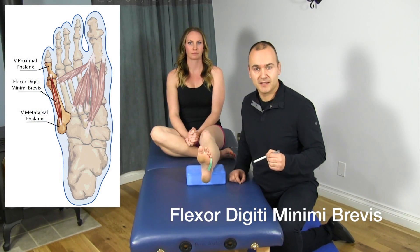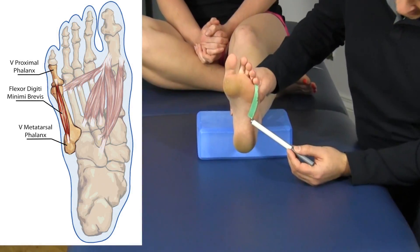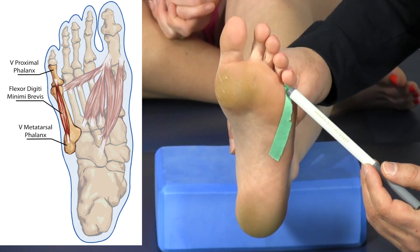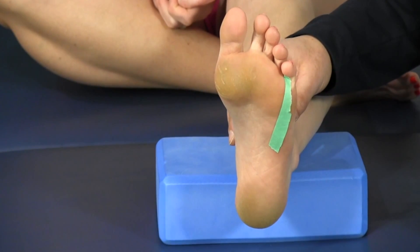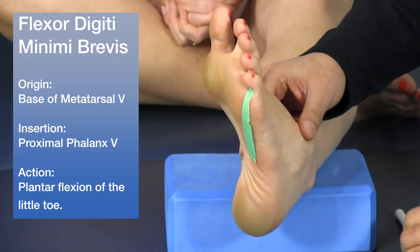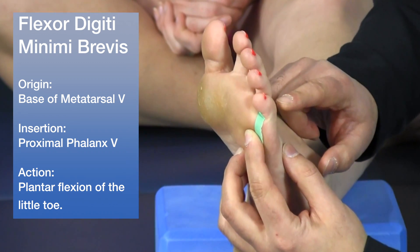Now we'll discuss the lateral intrinsic muscles, starting with the flexor digiti minimi brevis, a deep intrinsic muscle. It originates at the base of the fifth metatarsal and inserts at the base of the fifth proximal phalanx. The primary function is plantar flexion of the little toe, which Mickey demonstrates with the foot turned slightly for visibility.